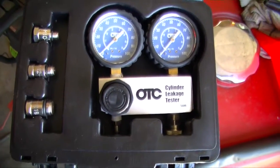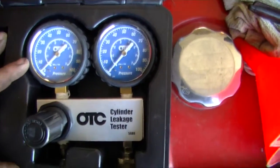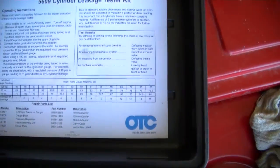In this video, we're going to do a cylinder leakage test. I'm going to use this OTC cylinder leakage tester to find out what cylinder is bad in my Jeep.